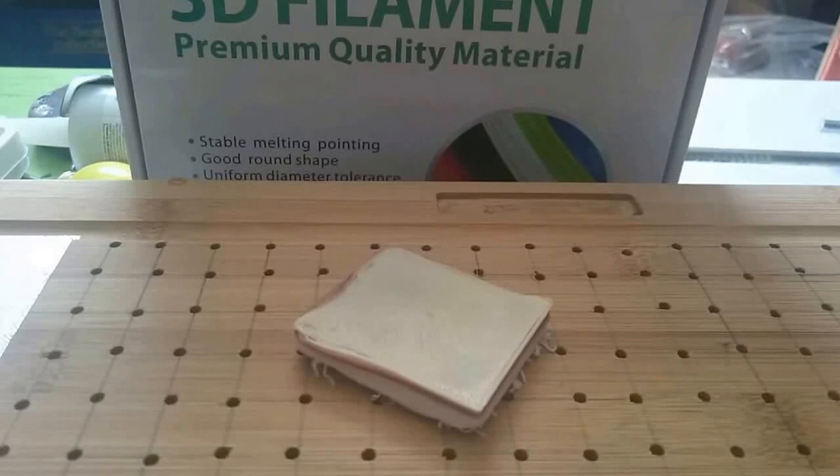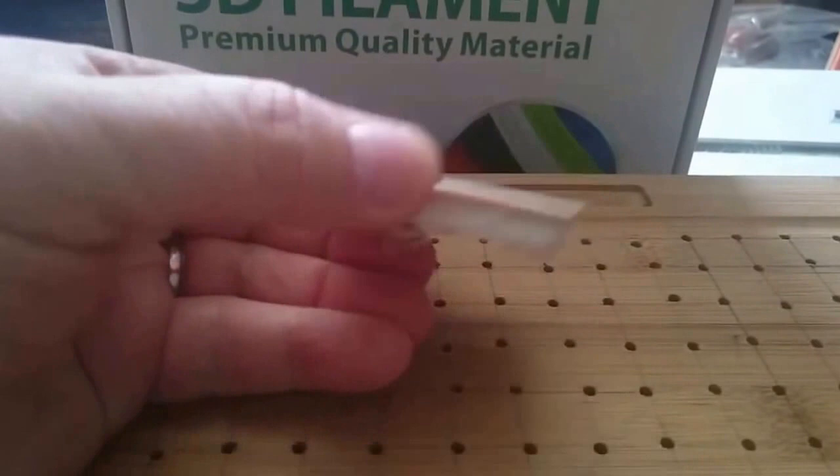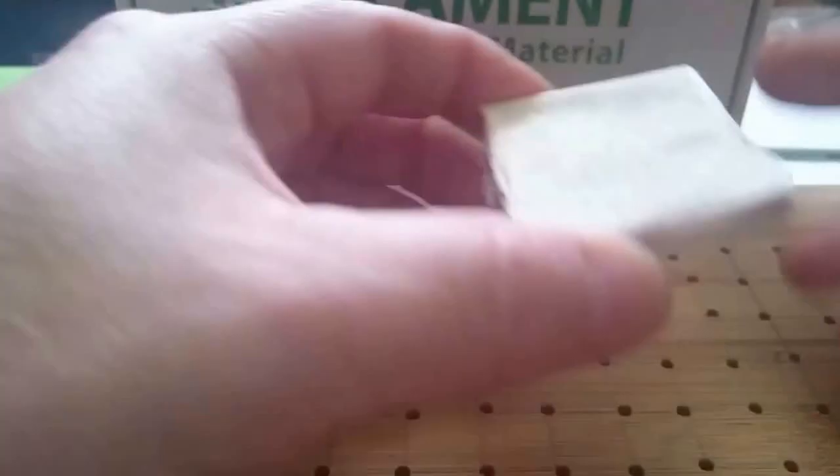It allows you to reshape it into pretty much anything you want it to be. It obviously doesn't need to stay in that shape. If you want to use that to create a very specific object and you have the talent and are able to sculpt things, this is a great product because you can have the colors added into any kind of block that you want, and from there apply the heat and reshape it to whatever you wanted it to be.